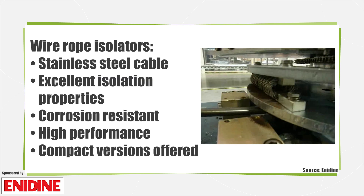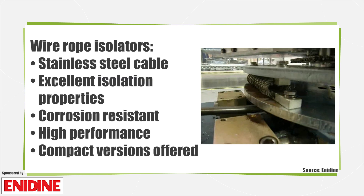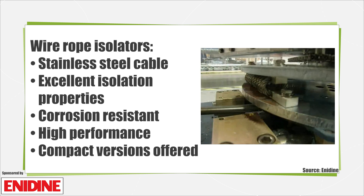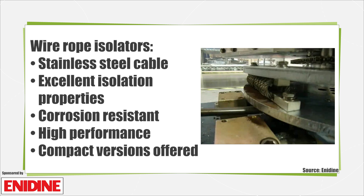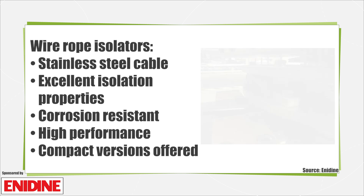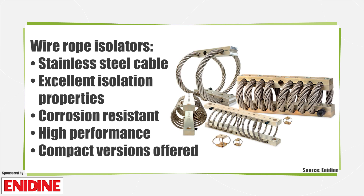Wire rope isolators, like those from Enodyne, are also used in vibration isolation. These devices have stainless steel cable and aluminum retaining bars which provide excellent vibration isolation. The devices are corrosion resistant, which makes them environmentally stable and high performance in a variety of applications. What's more, the isolators are completely unaffected by oil, chemicals, abrasives, ozone, and temperature extremes.